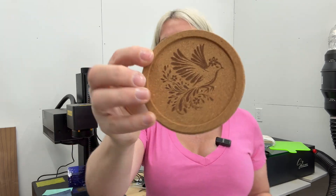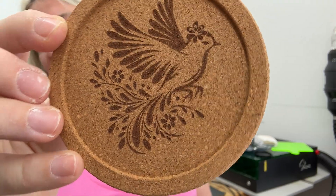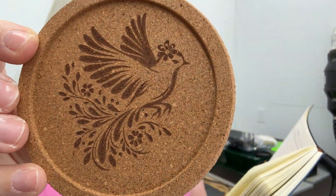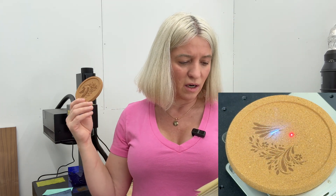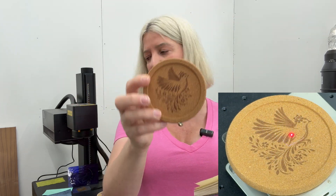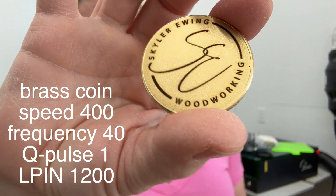I did a cork coaster and was very pleased with the engraving on this one as well. For cork: speed 2000, frequency 40, Q-pulse 1, but lines per inch I went with 600.